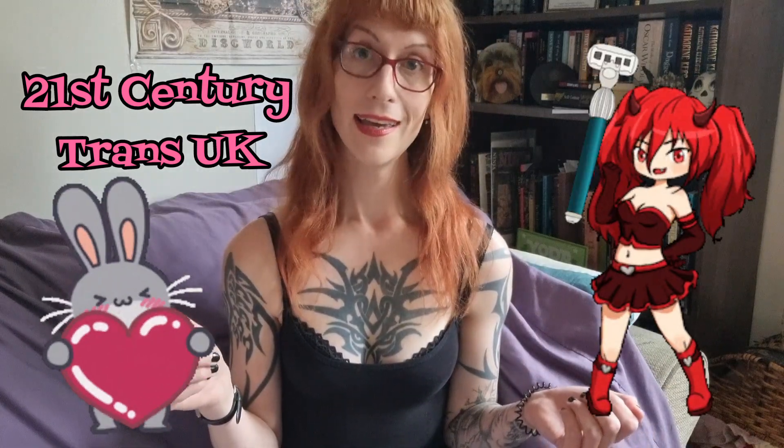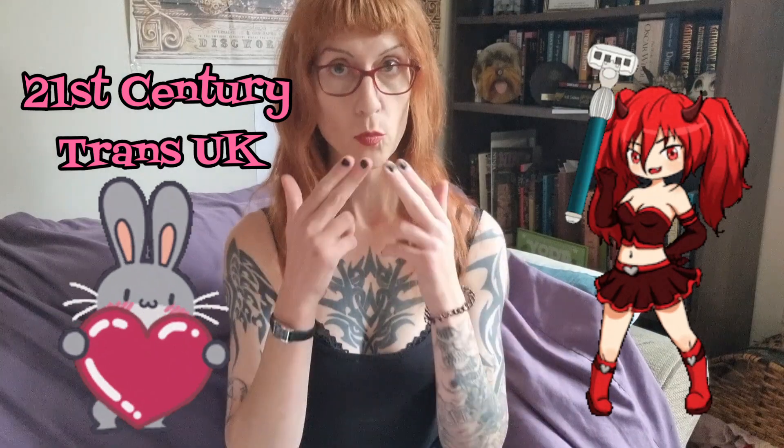Now remember, if you are transitioning — if you're even thinking of transitioning — you are so brave, and I love you for it. So take care, like and subscribe. I love you. I'll see you next time.